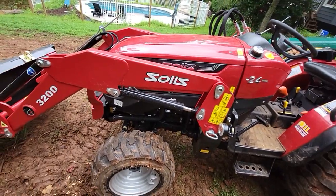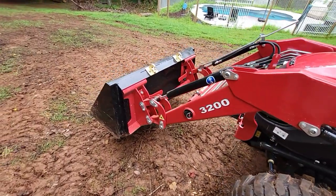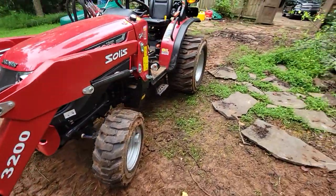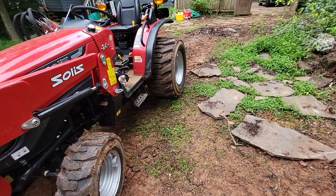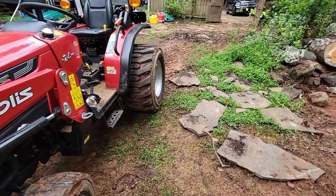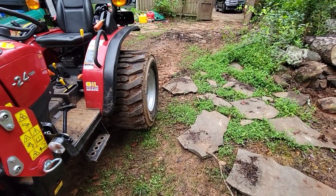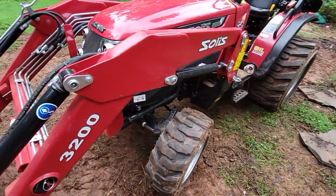When I first got the tractor and was using the bucket a lot, the back end was just spinning — even just driving, the rear tires would spin. Now with the ballast I have great control, and even carrying a pretty heavy load I'm really secure moving around.